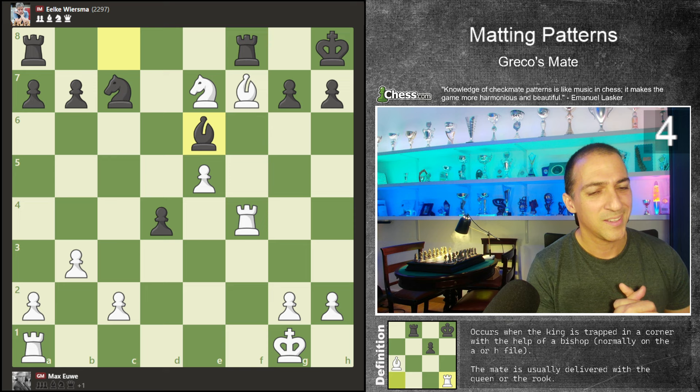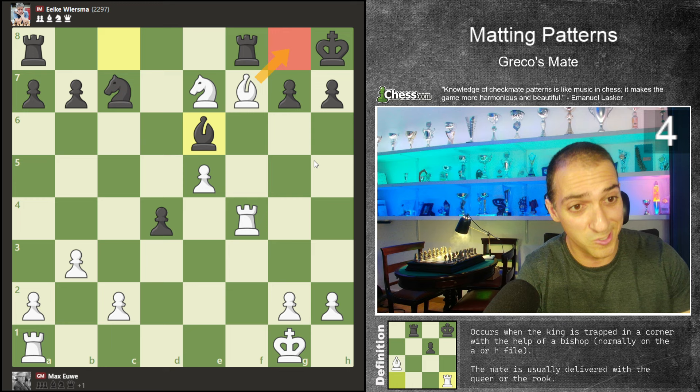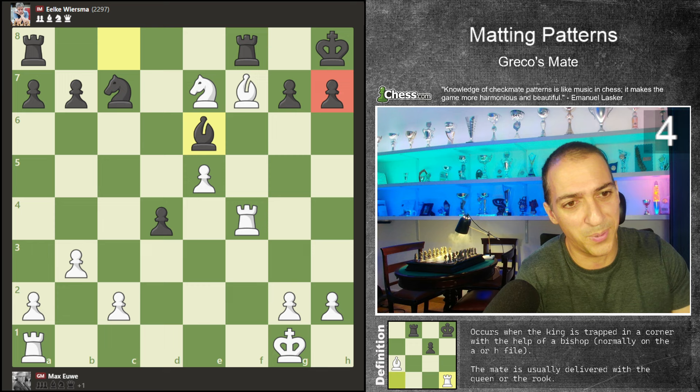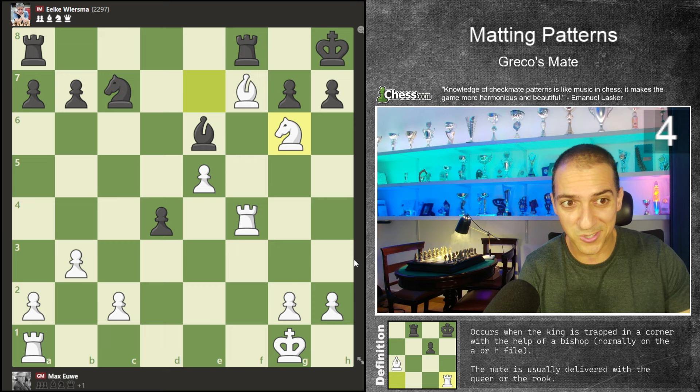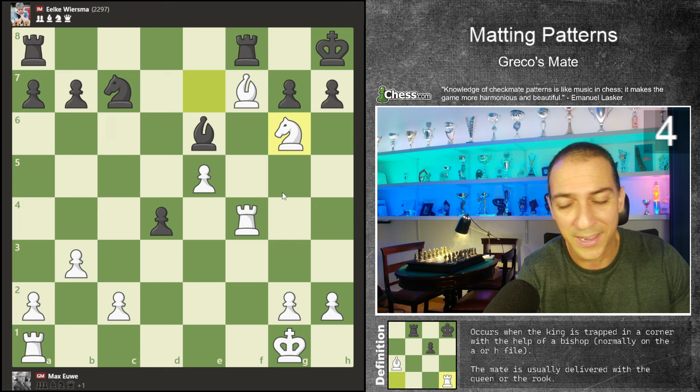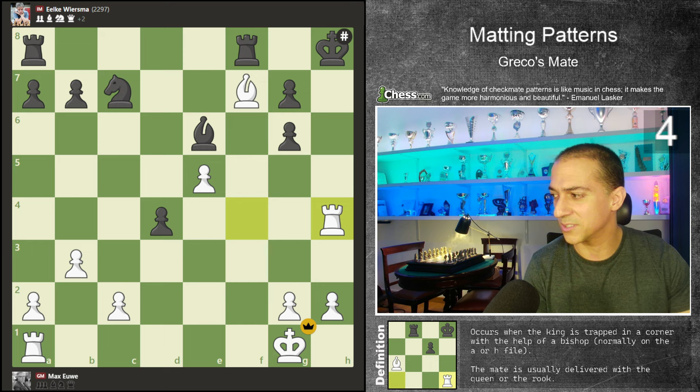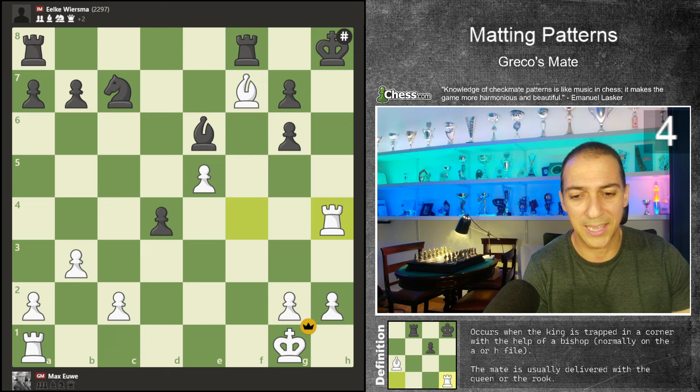Let's see our pattern. We have a bishop controlling the g8 square. We need to give checkmate with the rook or with the queen — we don't have the queen, so we give checkmate with the rook. To do this, we need to solve the problem of the file. Black has a pawn on h7. So first we will sack the knight — this is very strong because it's forced mate, the king doesn't have any available square. After pawn takes, the only available move, we continue with rook h4 giving checkmate. Max Euwe was a very strong player, a world champion and a beast in the endgame.